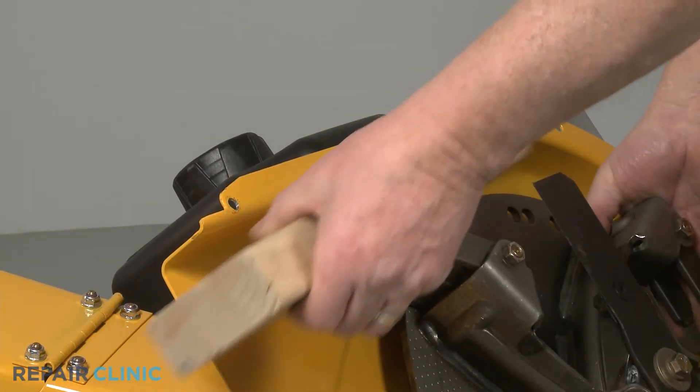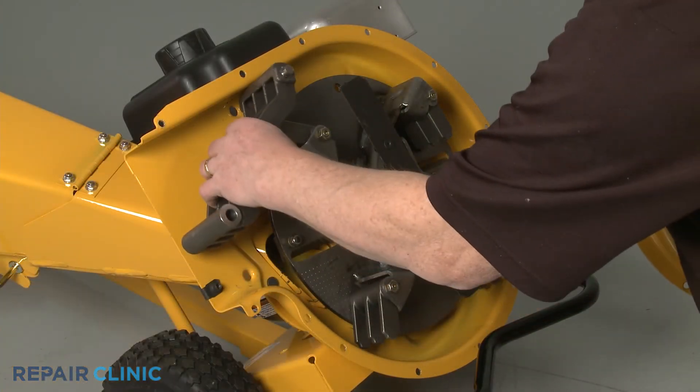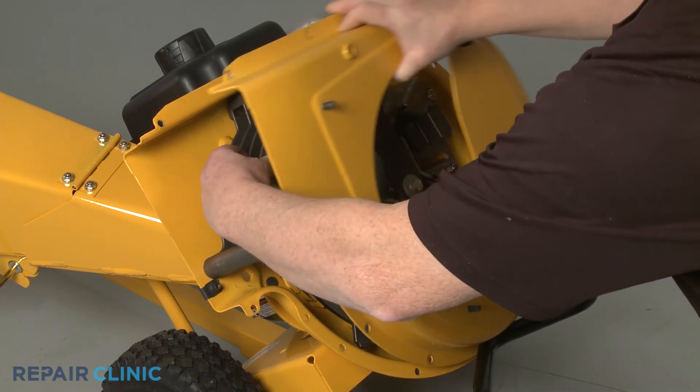Remove the wood. Position the shredder screen mounting post in the hole in the inner flail housing, then realign the outer housing.